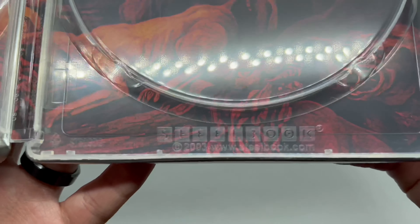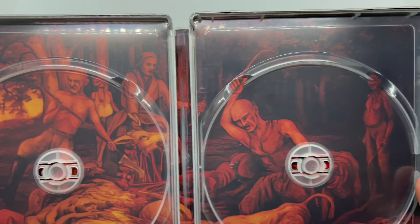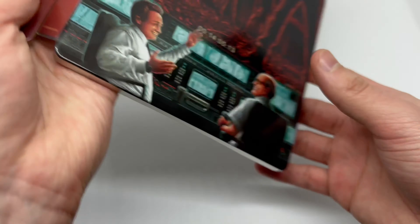Other steelbooks coming — there's the steelbook logo right there to make sure it's official. Yeah, Lionsgate is just killing it lately. Very nice.